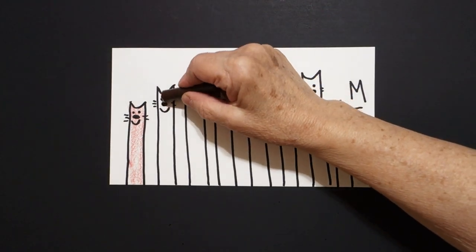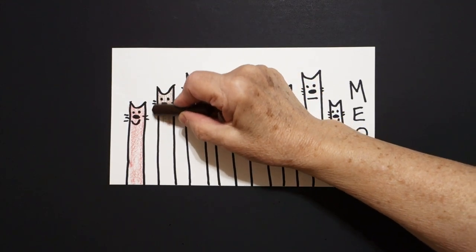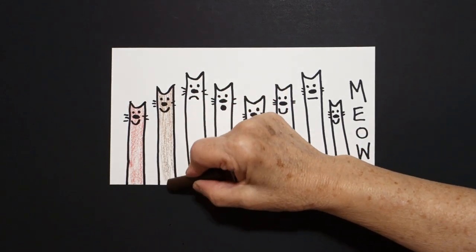Next, I'm going to do brown. Got to be careful with the darker colors. I'm going to color it nice, light brown. So we've got a red kitty cat. Now we have a brown kitty cat.